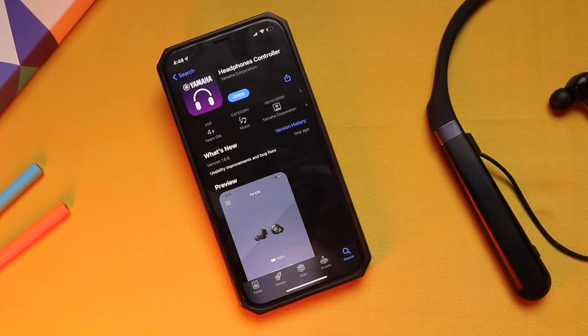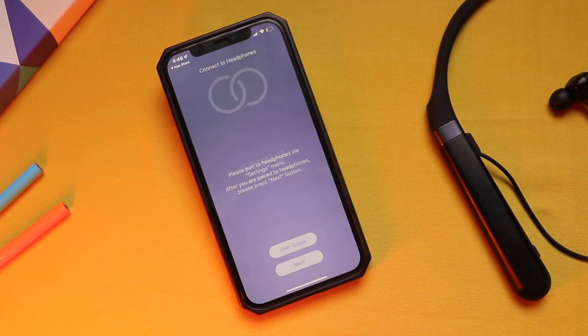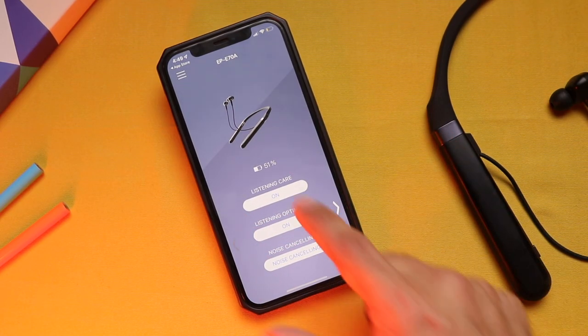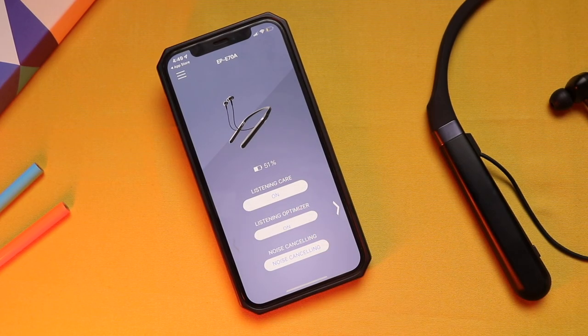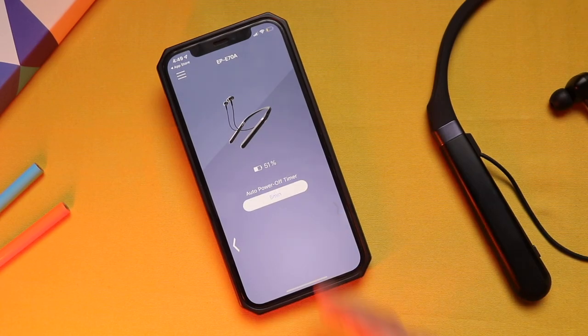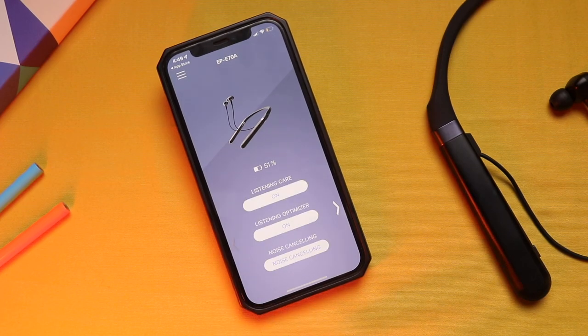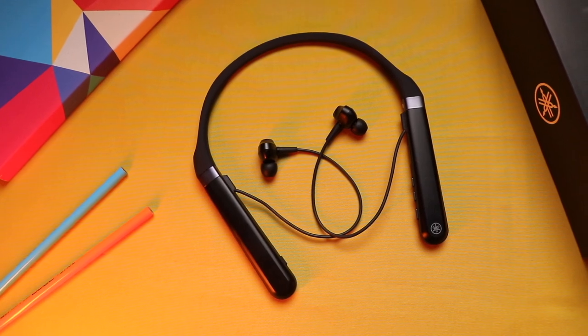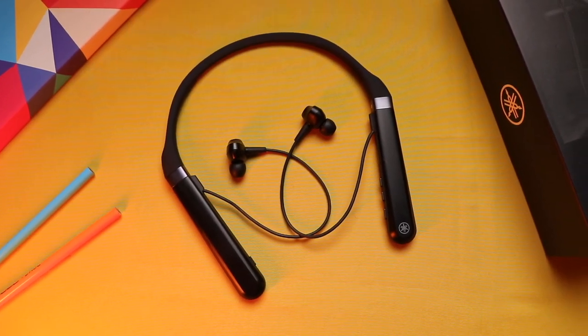These earphones also come with app support called Yamaha Headphones, available for both Android and iOS. It automatically recognizes the device once paired. You can see the device image with battery percentage, toggle listening care, listening optimizer, and switch noise cancellation between ambient mode, off, and on. Moving to the right, there's an auto timer to turn off the earphones. I would have really liked equalizer preset options or a custom EQ setting — that control would have made these just perfect. However, they're already tuned so well that it may not need further customization, but still worth mentioning.